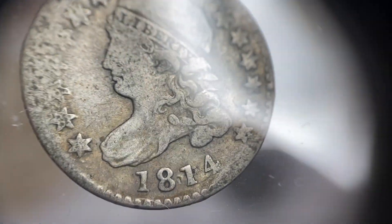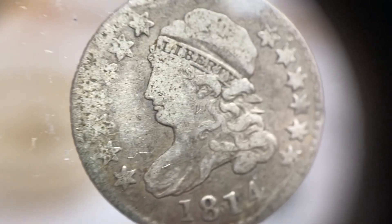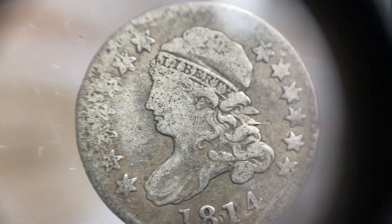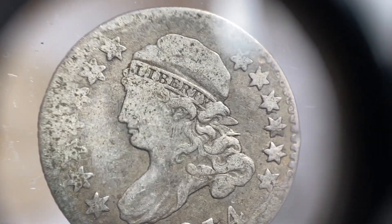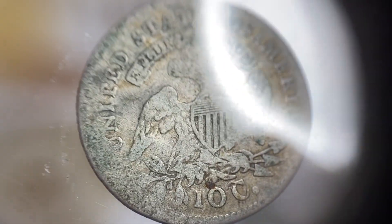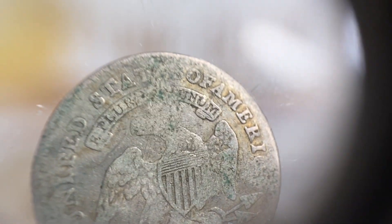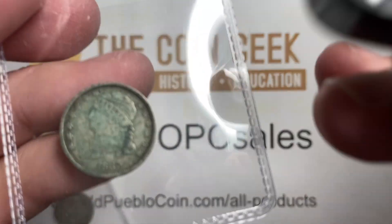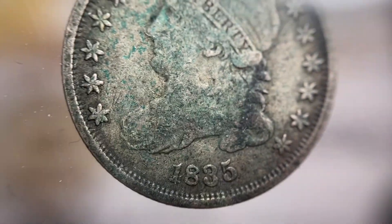This is kind of fun. I don't know a lot of people who collect bust dimes. The earlier one is 1814 and you can see it's strong on one side and weak on the other. There's a lot of wear on the back of this coin. And then this other one here is an 1835.